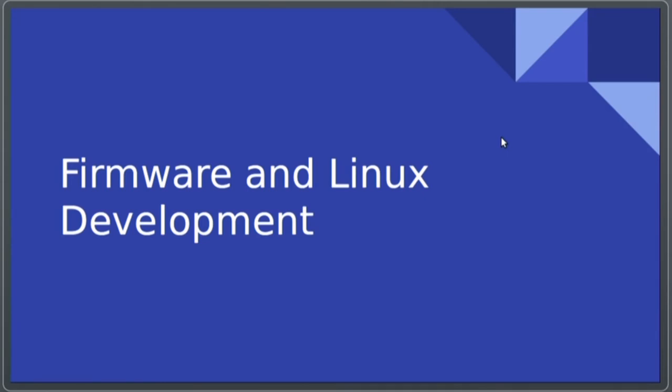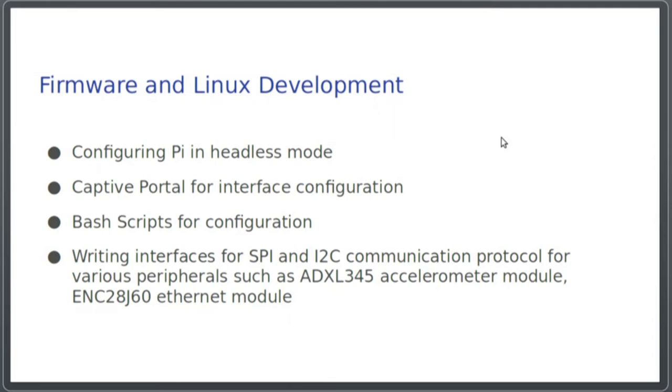Coming to the firmware and Linux development, the main objective of this part was to ensure seamless interfacing of devices with the PLC and that communication between them was smooth.